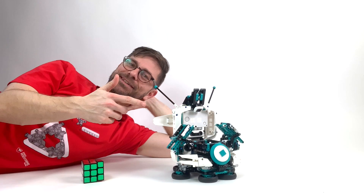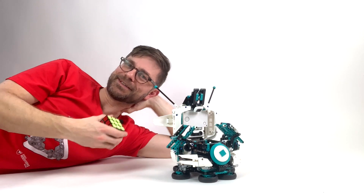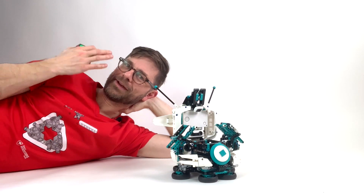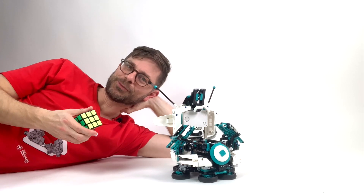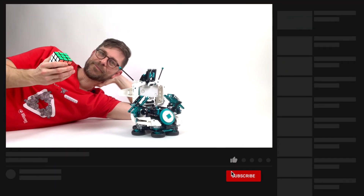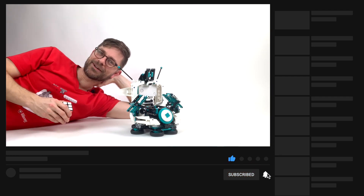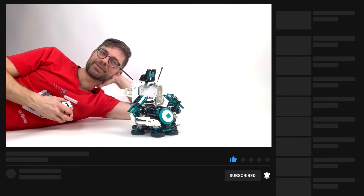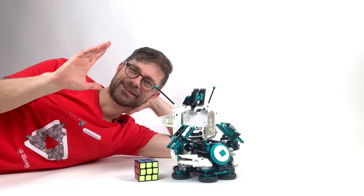Thanks for watching! I hope you enjoyed this video about this Rubik's cube solver. I think it's an amazing machine — I really don't understand half of how it works, but it's so cool to watch and build. I hope you will build one too. Remember, the link is up there in the cards. Also remember to subscribe, and I hope to see you again in the next video. Thanks, bye bye!